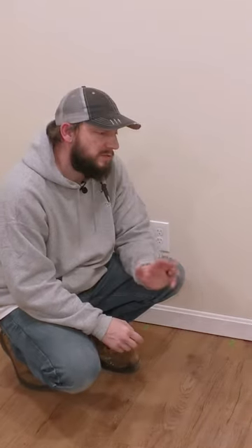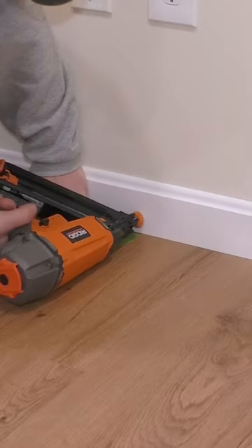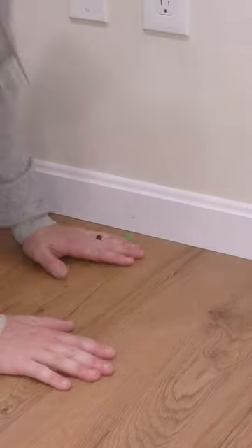Also, the instructions for this floor say not to install it on a floor that is out of level a quarter inch within 10 feet. My house was built in 1946, so there is no floor like that — and I still installed it. Since I'm already messing things up... good idea, bad idea — let me know.